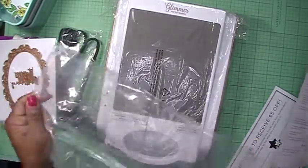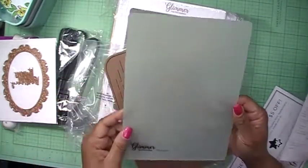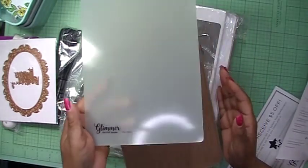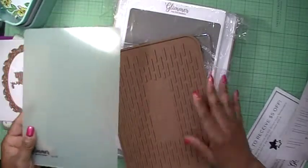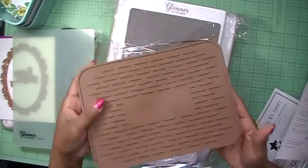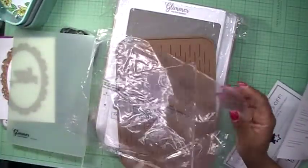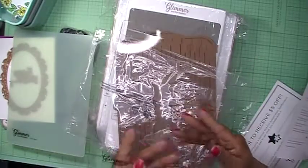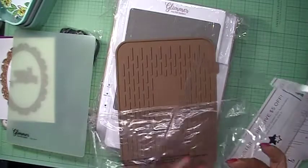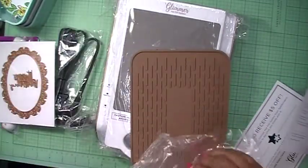I've gotta know what these plates cost. Then you have the thin shim, the silicone cooling mat, and the acrylic spacer shim. Yeah, I'm excited — can't wait to play with this!